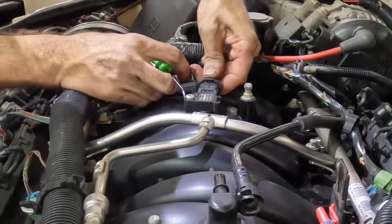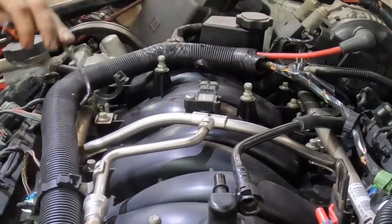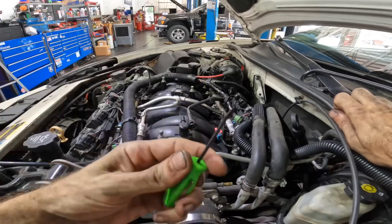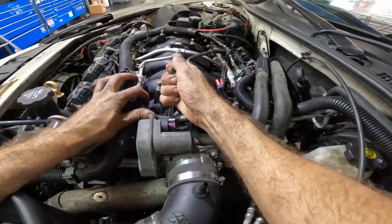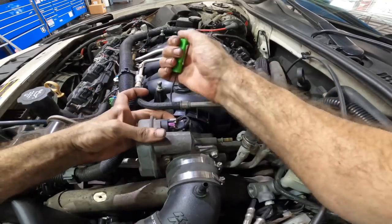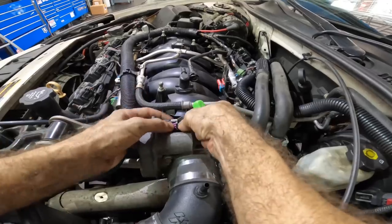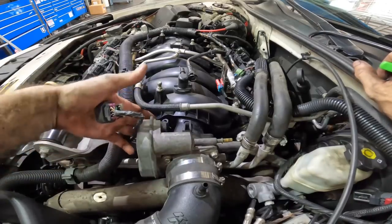I used to play a little game with myself on these older GMs — I always liked to see how far I could get into the engines with just a pocket screwdriver and a 10 millimeter. I'm going to try that again today. We need to generate space for this wiring harness, so I'm going to get everything unplugged. This is actually a really tight squeeze — it's a V8 inside of a V6-sized engine compartment, so everything's going to be super tight.